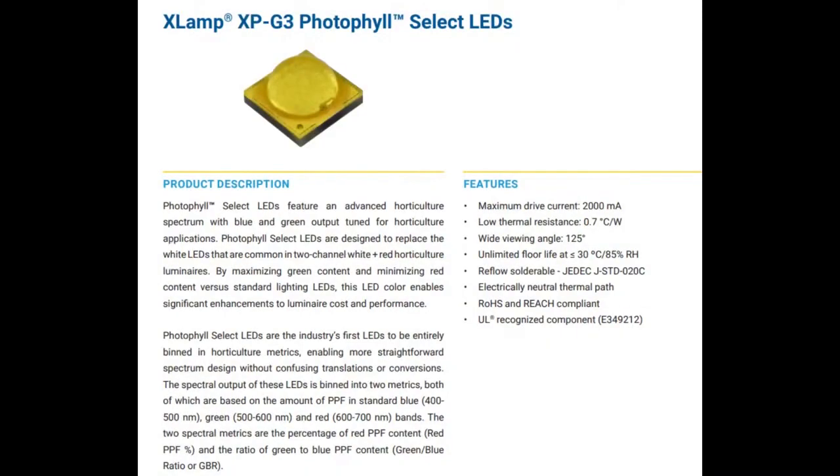So these are LEDs. I love the name Photofill — that's a cool name. That's what they call me when I take photos. Photofill LEDs are designed for horticulture.